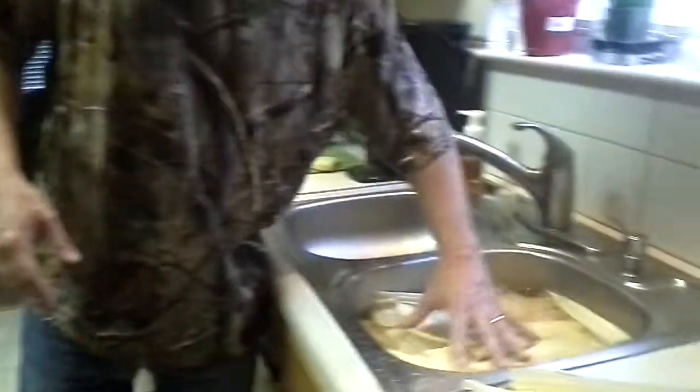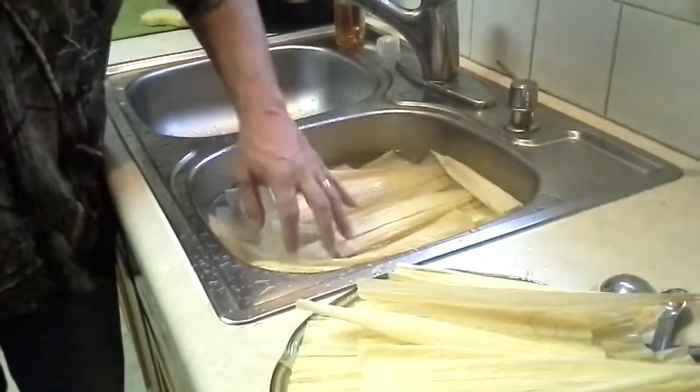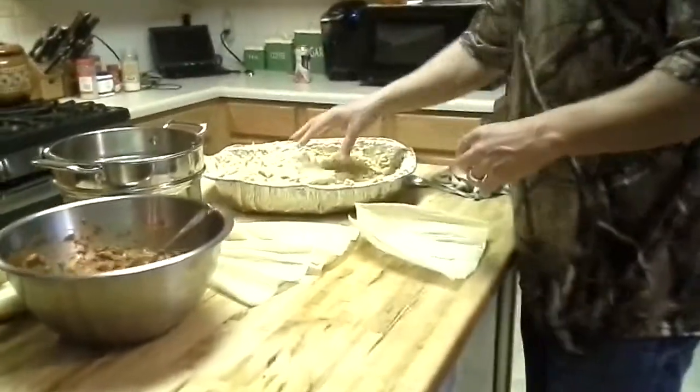The corn husks are over here — we've had these soaking in water for about an hour, maybe an hour and a half. So we've got the masa, corn husk, and the meat.